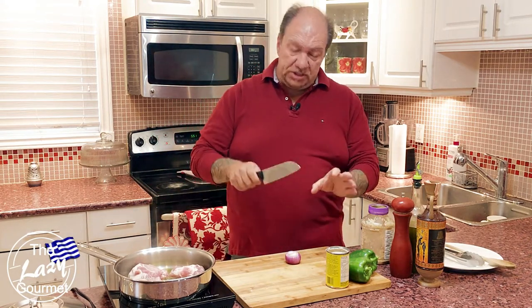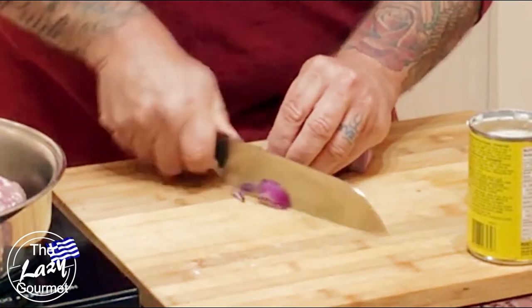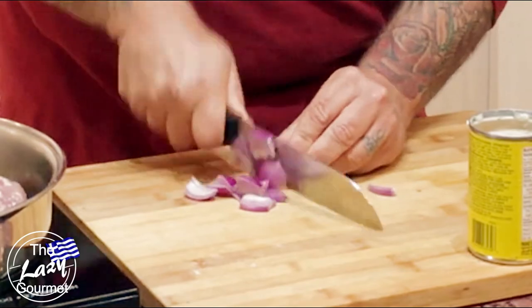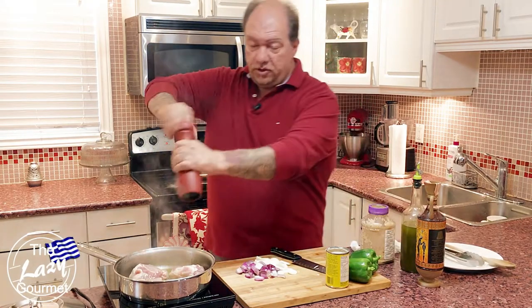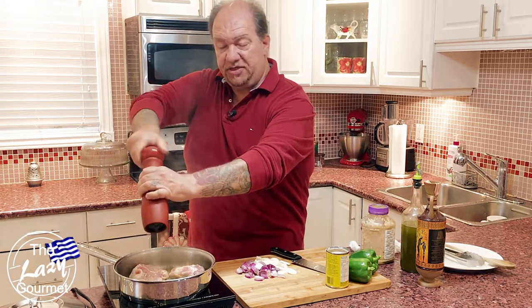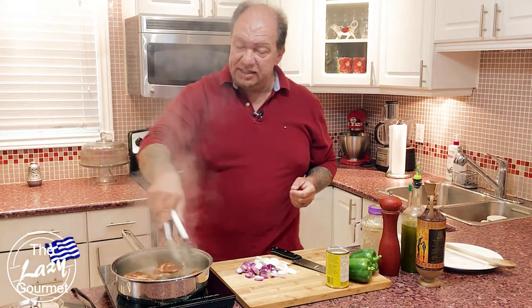While the pork tenderloin is browning, use this time to start chopping the onion. Nothing fancy — just slice it up, nothing too complicated, because it's all going to cook down into the flavor. As it's browning off, throw a little pepper on. I'm not going to add any salt because there's already enough sodium in our cream of mushroom soup.